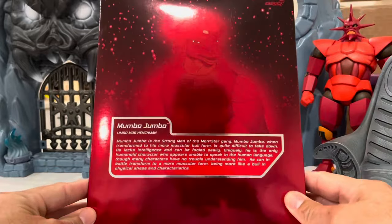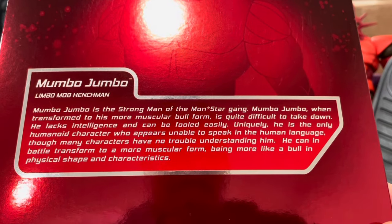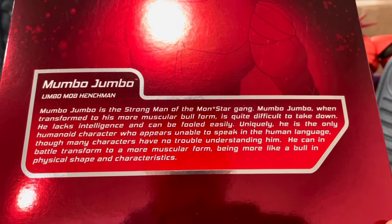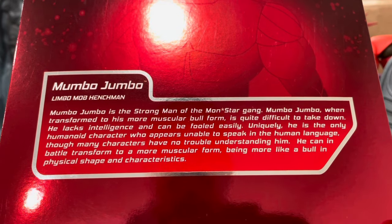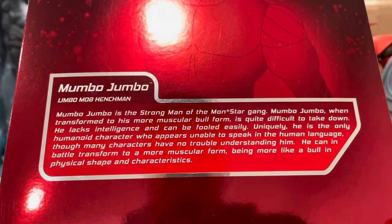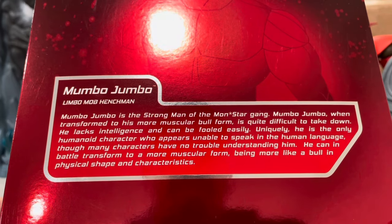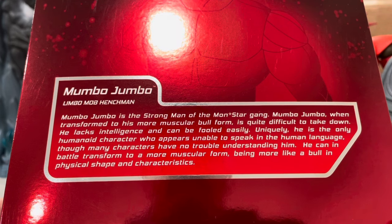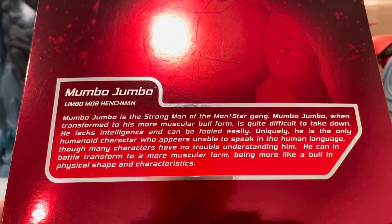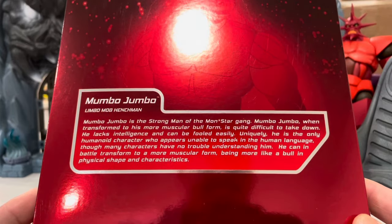There's the cartoon art on the box — I'll take pictures and post them at the end in a slideshow. It says: 'Mumbo Jumbo is a strong man of the Monster Gang. When transformed to his more muscular bull form, he is quite difficult to take down. He lacks intelligence and can be fooled easily. Uniquely, he is the only humanoid character who appears unable to speak in the human language, though many characters have no trouble understanding him.' You can pause it if you want to read it yourself.